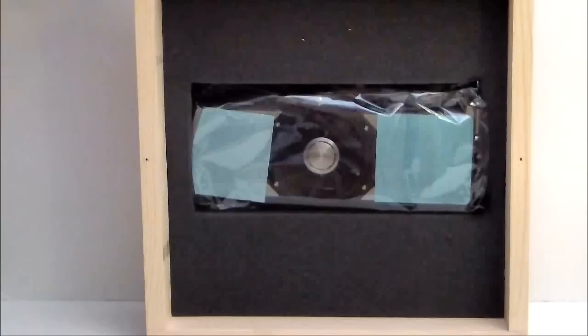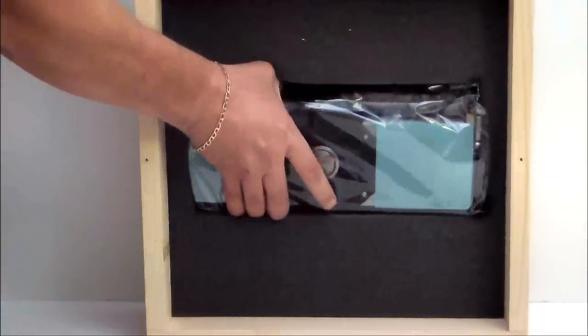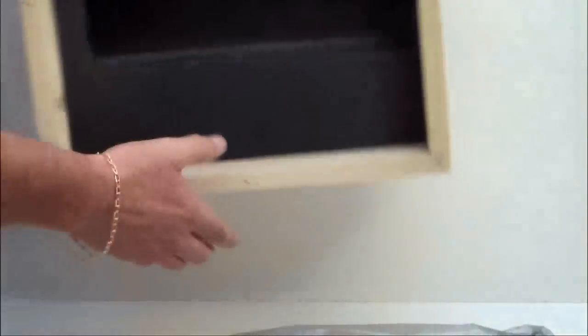This video card happens to be the new GTX 690 dual GPU video card from NVIDIA. We'll go ahead and pull it out of its packaging here, take this box and put the box away, and then take our crowbar and put that with my tools. Opening up the packaging and pulling out the card.